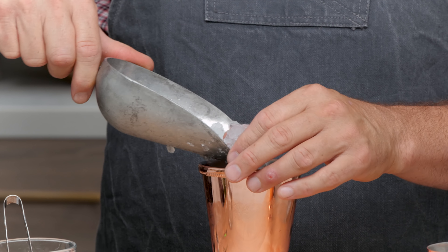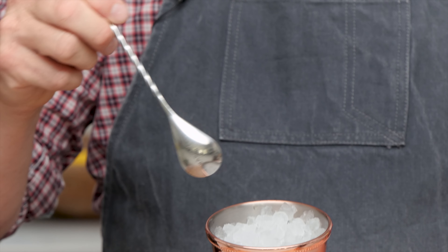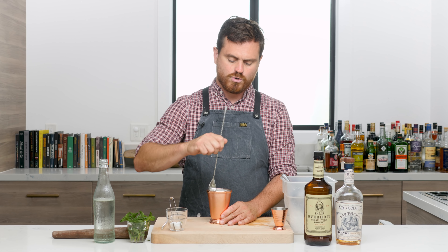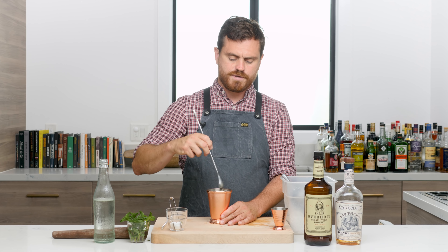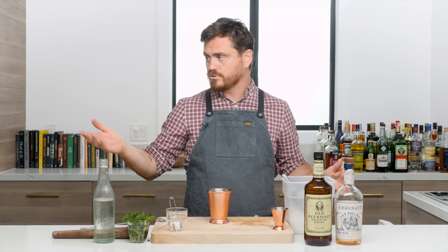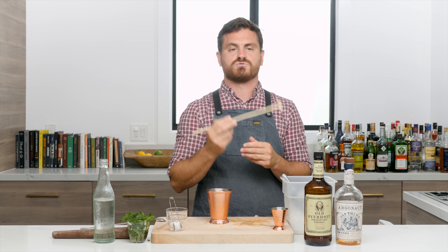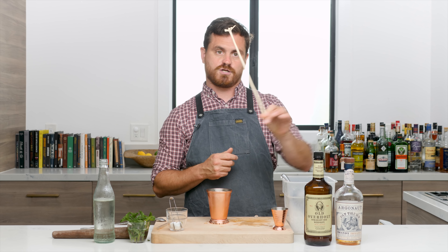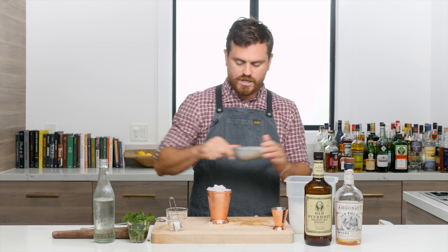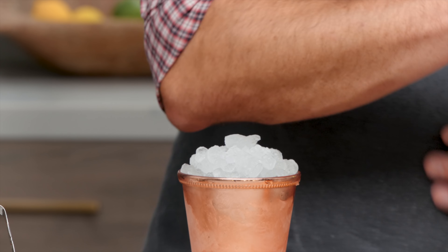Then we add our pebble ice right to the top — not all of it, just below the rim of the glass. Then we give it a nice little stir, just rotating the ice around to help it mix. You don't want to do it too much because you don't want to dilute it too much. You could also do it with a swizzle stick — I'll show you what one is. If you want to know the history and what tree the swizzle stick comes from, go to our Queen's Park Swizzle episode via the link above. We'll put the swizzle stick away and finish this cocktail. Then we do another ice cap — mounding the ice on top like so.